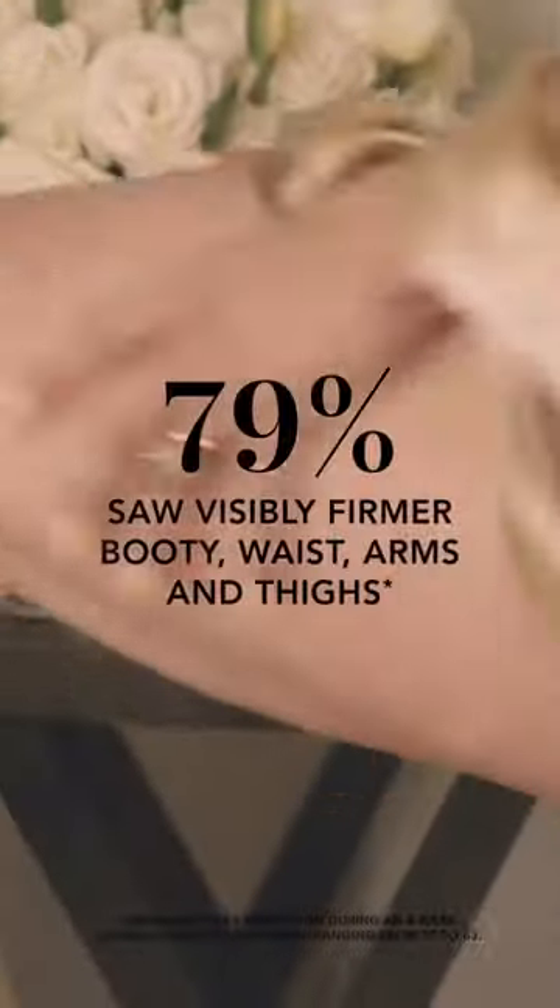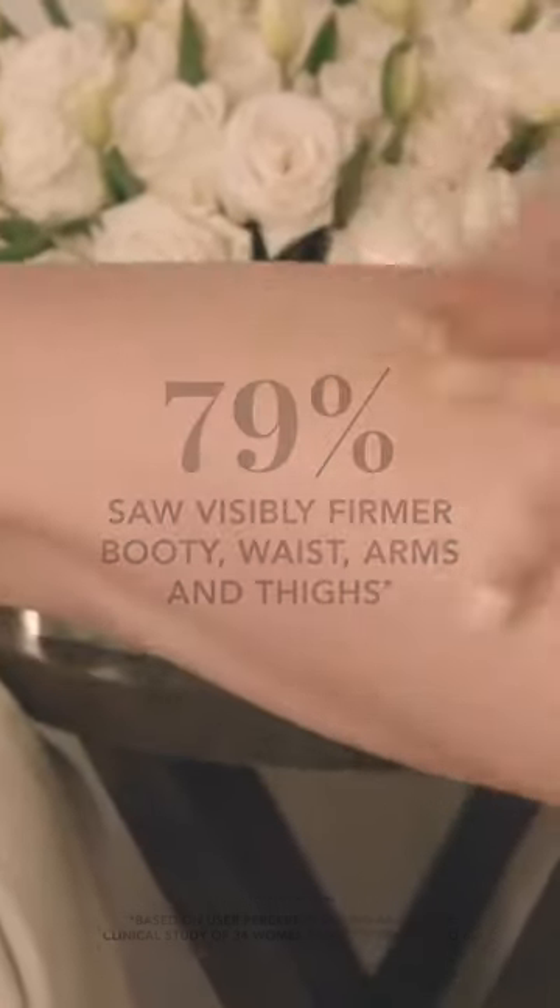The trick to applying this is to put it on clean, dry skin. It is a targeted balm, so I apply this to my areas that need a little extra TLC, like my booty and my thighs.